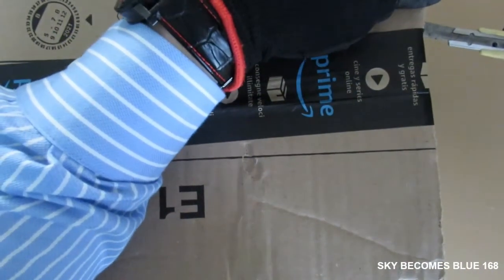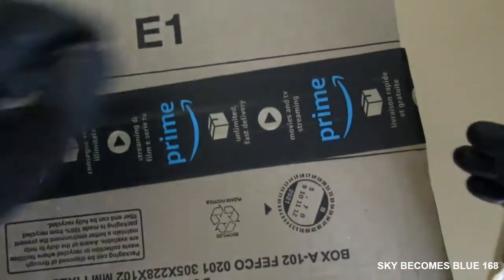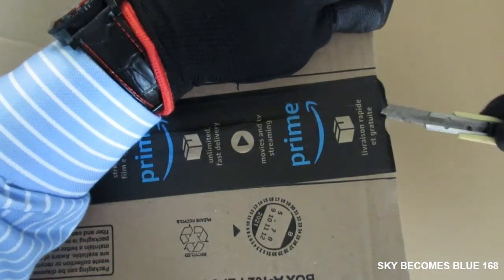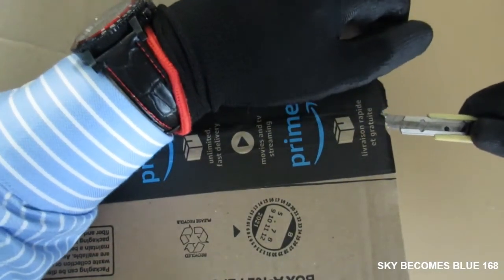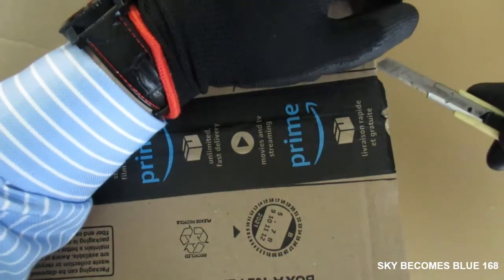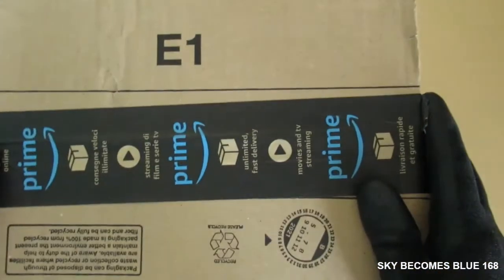I bought this on special, so I paid about $155, and the shipping fee cost me about $12.50, so roughly about $168.50 all up.